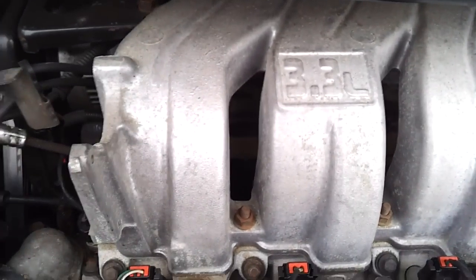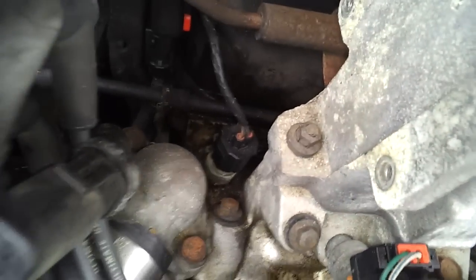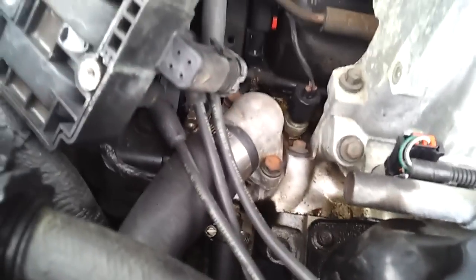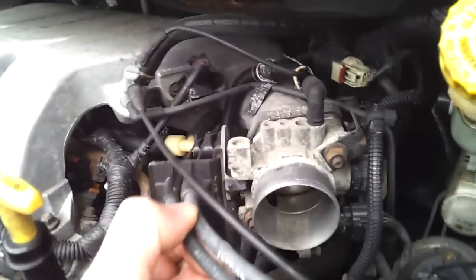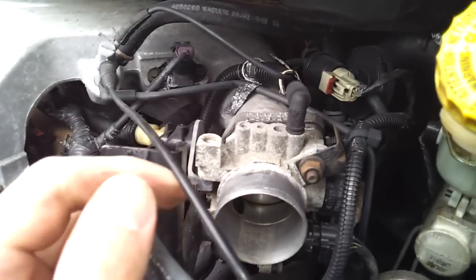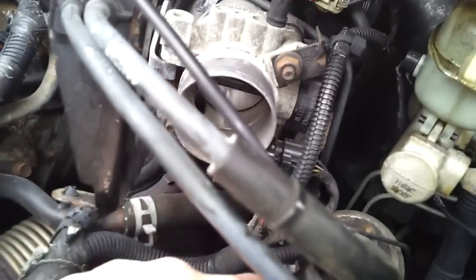We're going to start by taking off the 3.3 liter plenum. Don't let all the bolts fool you — it's only this one, this one, this one, and that one holding the plenum on. The other bolts are for the lower intake manifold. We've got to take off all these vacuum lines and anything attached to it. We've got the throttle and cruise control cable which we'll have to remove, various vacuum lines, and a real shitty vacuum line right here that I'm actually going to replace — I didn't notice that until now.